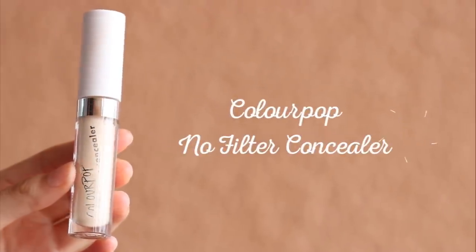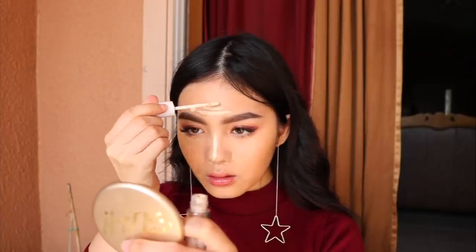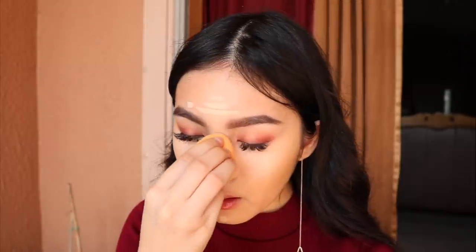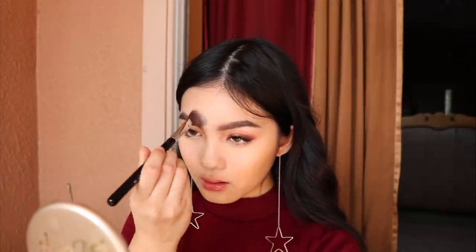To conceal and highlight, I'm using the ColourPop No Filter Concealer in shade Fair 5. I'm setting those areas with translucent powder. You can see the rest of my face is still dewy, but the center of my face is matte.